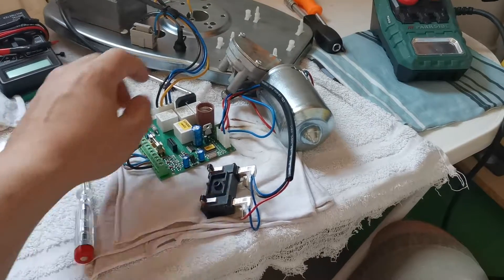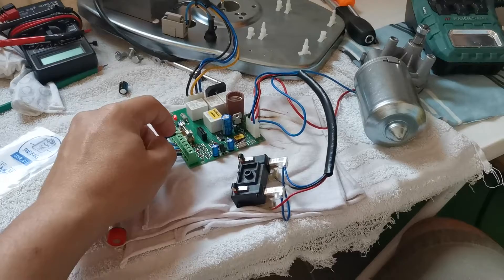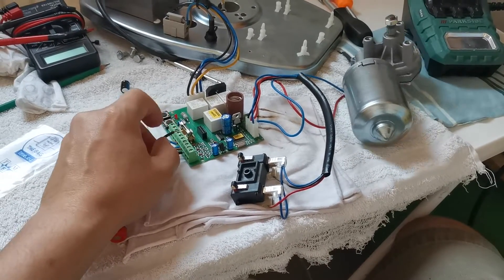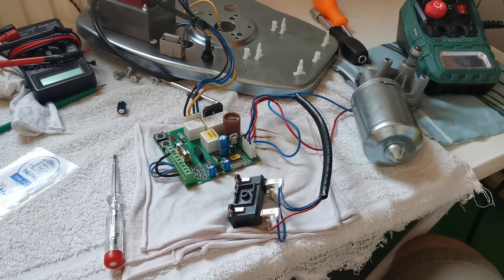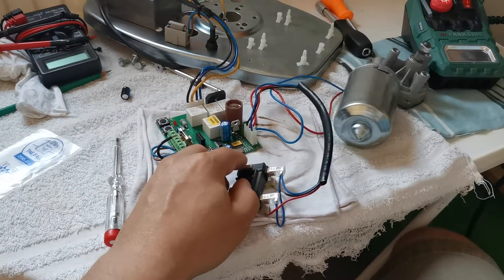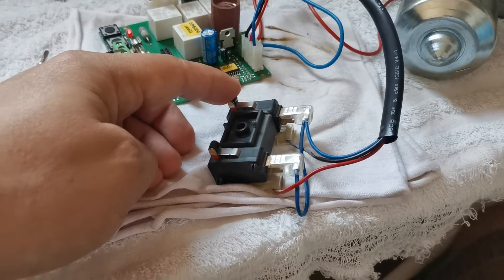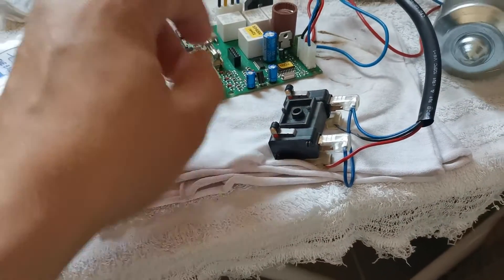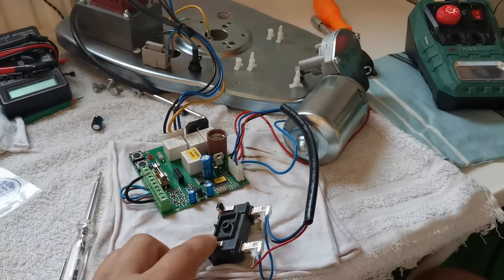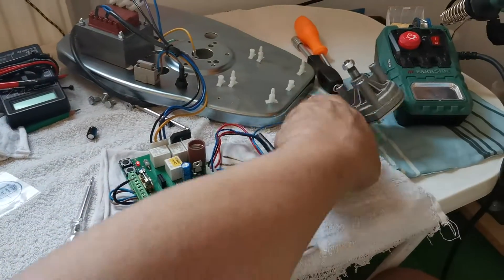Whoo-hoo! So be careful when you test it — it can be violent. Everything works just fine: low speed, high speed, everything works. At the end of the track you push this, it stops; push again, it stops.